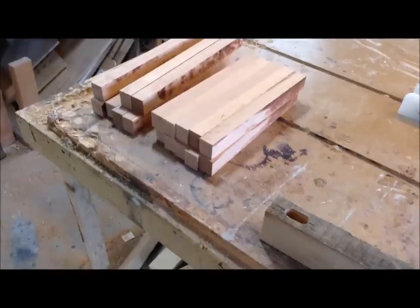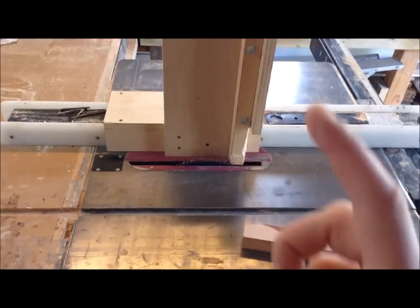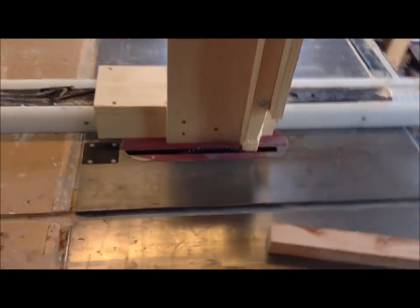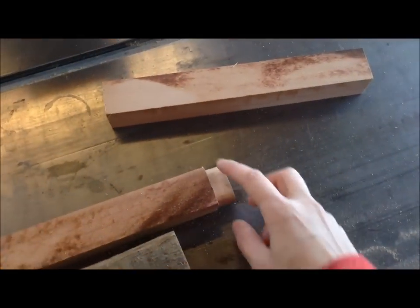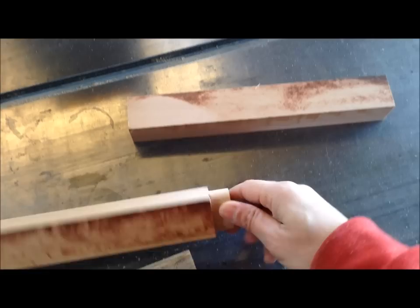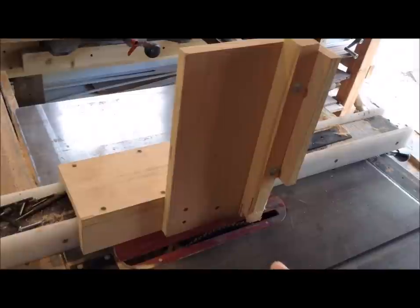To cut all these tenons - there's going to be 36 of them - I'm going to be using my tenoning jig. It rides along my fence, props the piece vertically, and cuts slices into it. Then once that's done I hand-cut the shoulders off, but I'll probably put a miter gauge on here and slice them off. This jig works exceptionally well.